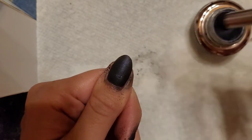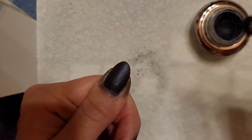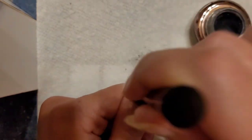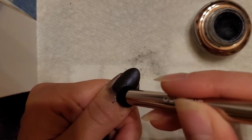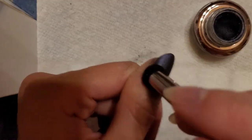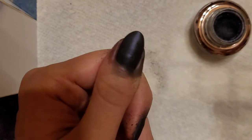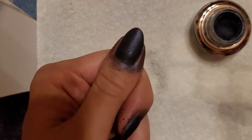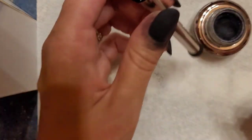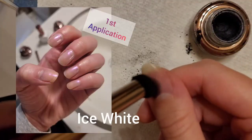I also like that it's mineral-based. I used to work at a makeup company that had mineral-based makeup, so I knew already how good minerals were for your skin. And I knew that this had to be healthier than regular nail polish. What I didn't expect, or what I was pleasantly surprised by, was that because it's actually not bad for your nails the way regular nail polish is — and when you use regular nail polish you use regular nail polish remover —